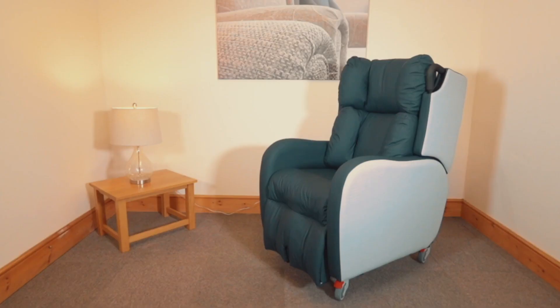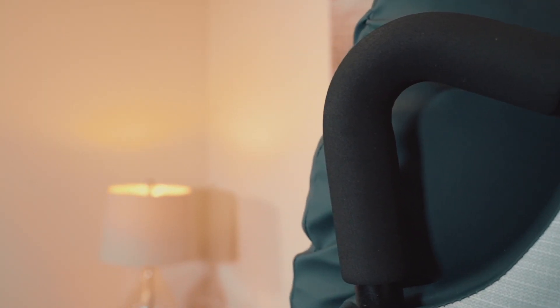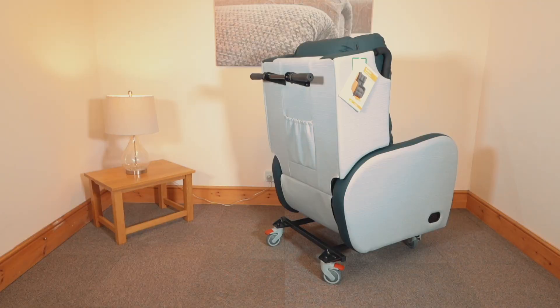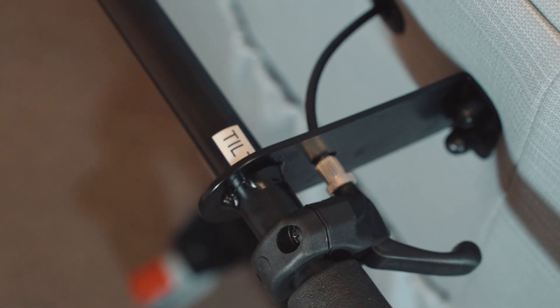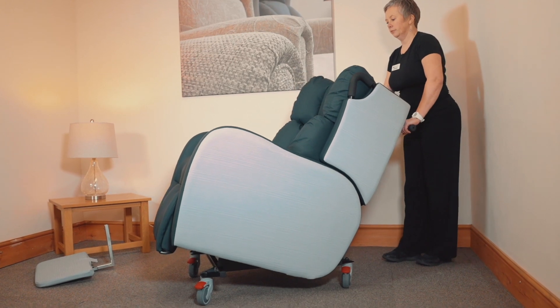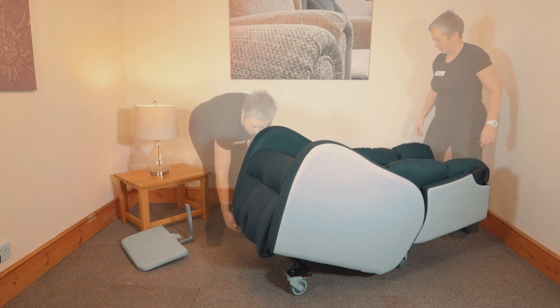Hi, this is Justina from Stuart Mobility, and today we'll be looking at the Boston Porta Chair from Repose Furniture. The Boston Porta Chair can be manual or electric, it comes in three sizes, and has a 20 stone weight limit.